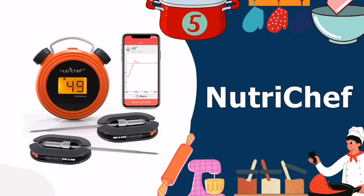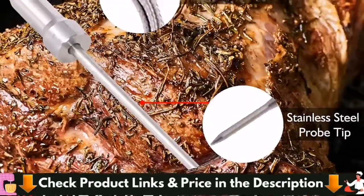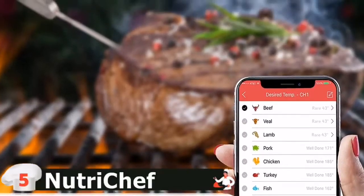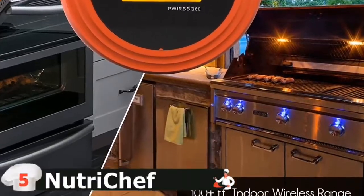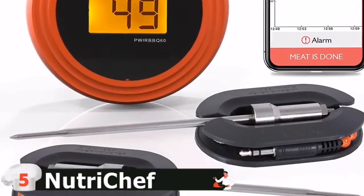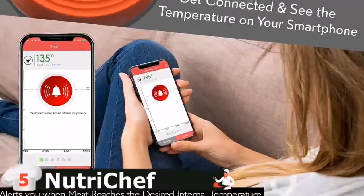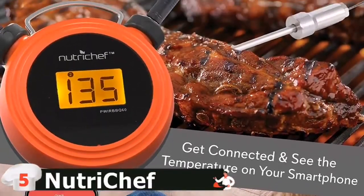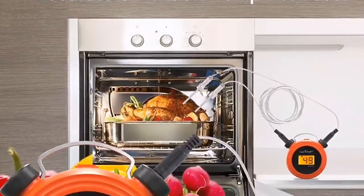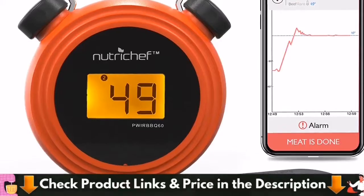Last in this list is the NutriChef BBQ Grill Thermometer. This budget-friendly Bluetooth thermometer comes with all the features you need for grilling and remote monitoring. It connects to your smartphone with an indoor reach of 100 feet and outdoor distance of 200 feet — you'll receive an alert if you go out of range. The PWIRBBQ60 model's stainless steel probes withstand up to 482°F, and the upgraded stainless steel cables can withstand up to 716°F. Its two probes monitor two foods simultaneously, with preset or custom cooking temperatures. The base unit has an illuminated LCD display, and the iOS/Android app sends push notifications and a sound alarm when your meat reaches the target temperature.